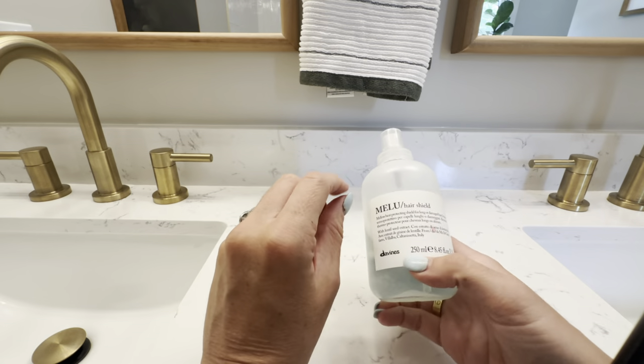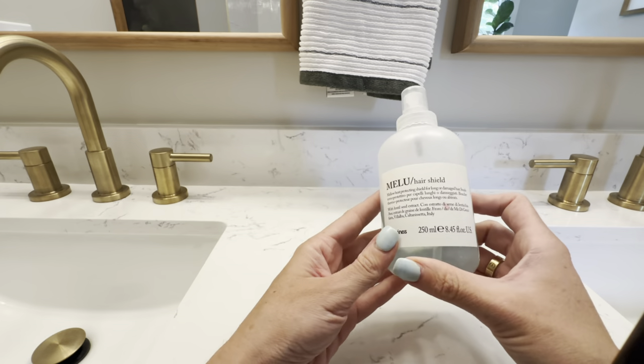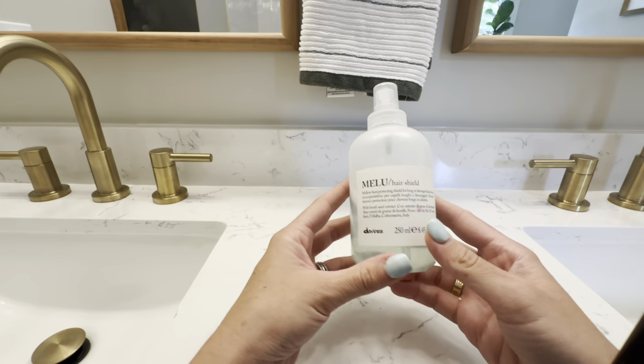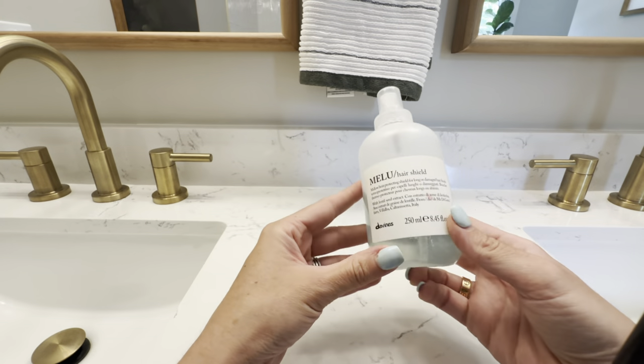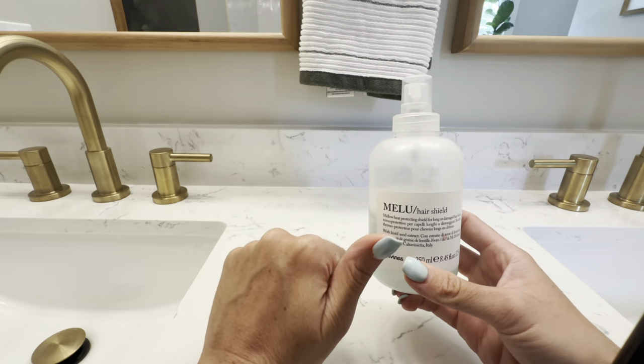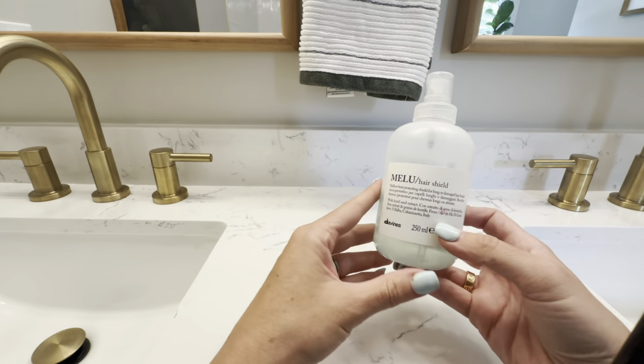I will say that it is not a detangler — I did make the mistake of thinking it would be a detangler. It does not detangle hair, but it is a wonderful heat protectant. It protects my hair whether I'm using my waver, curling iron, straightener, or even just a blow dryer.